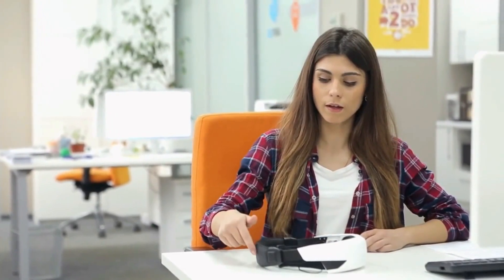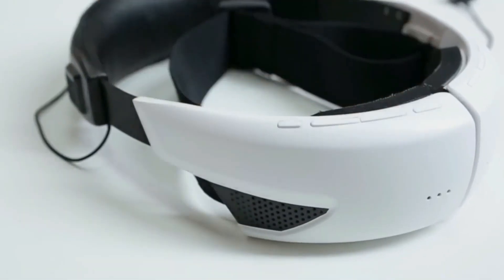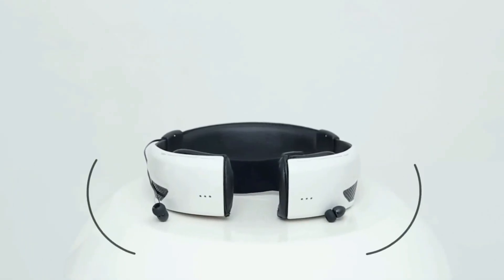The active voice masking mode is provided by the electronics located in the headband. Pressing the button activates the external speakers located on the perimeter of the mask. These speakers generate sound. While using the mask in active mode, the resulting sound will in any case be lower than the sound from your voice itself without a mask, so you will not cause any inconvenience to others.